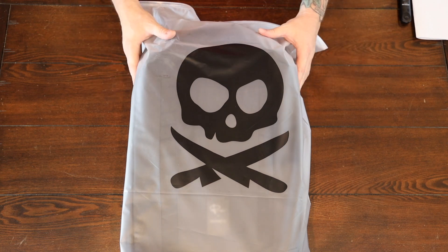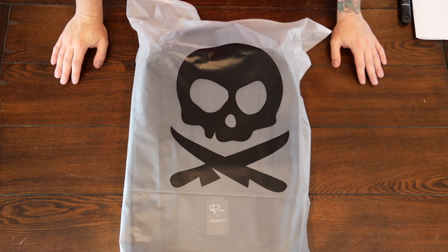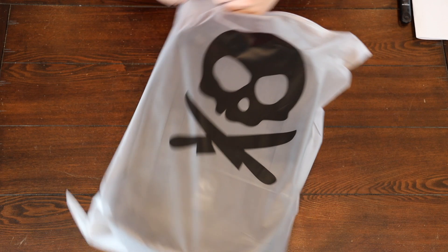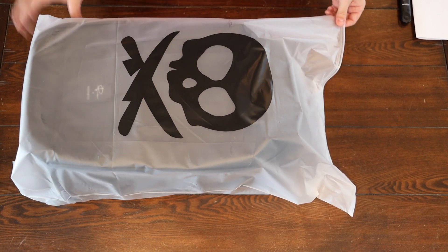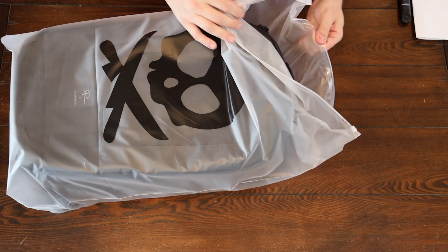Very nice. Peter, you did a freaking badass job on this. Just the presentation alone, that's pretty cool. And this bag actually, it's pretty good quality. It's not super thick - it's probably like 4 mil plastic, but it looks to be a decent bag. It's resealable, which is nice.